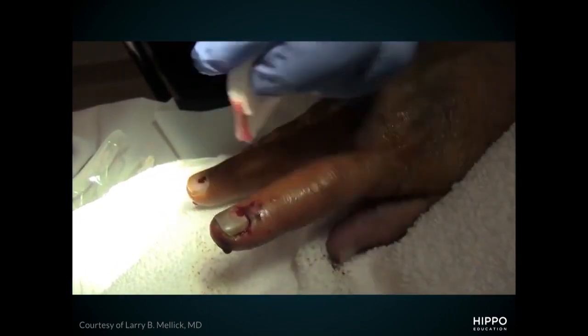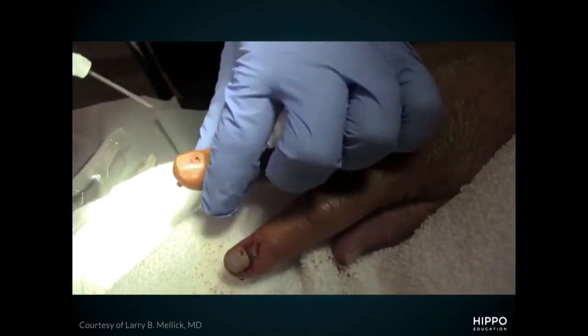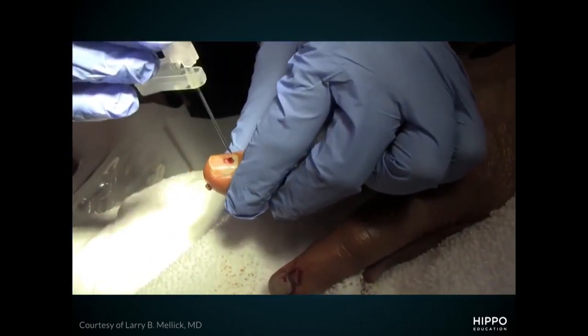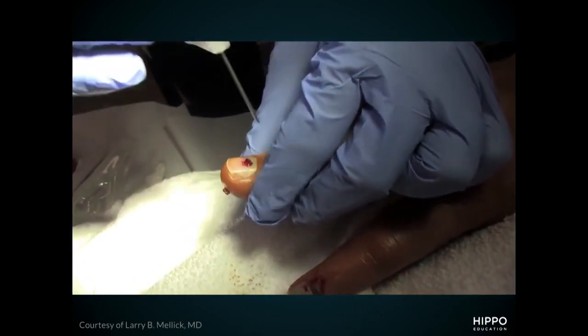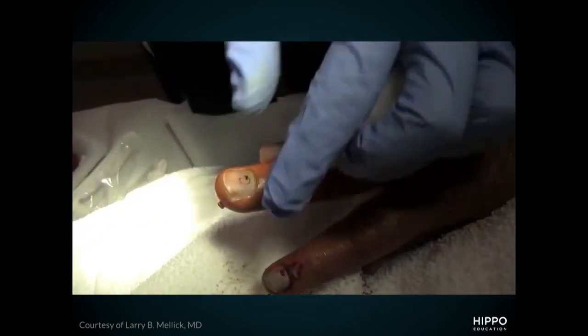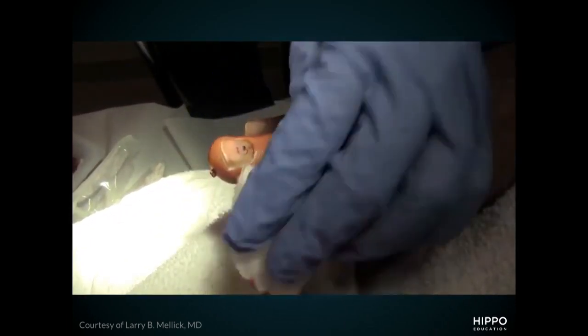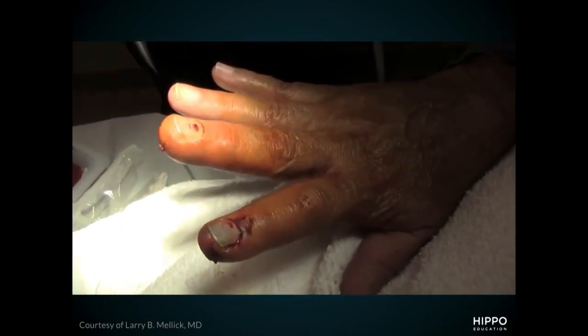Overall, these patients do very well. I'll put on a bulky dressing to soak up the serosanguinous fluid that's going to drain from that hole over the next couple of hours. I'll give them good return precautions — if this gets infected, please come back. I'll also let them know that occasionally the nail itself will fall off in a couple of weeks or even months. The nail is lifted off the nail bed and no longer attached, so it eventually just falls off. Not a big deal — a new nail will grow from the matrix and they'll have a finger that looks just like normal.